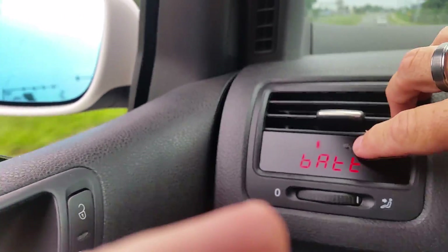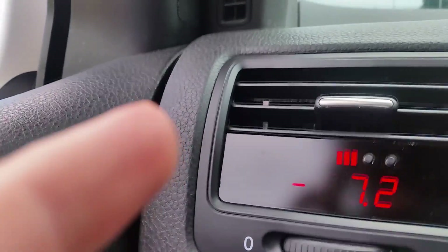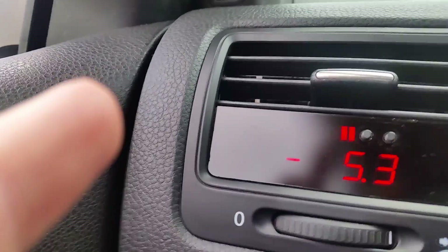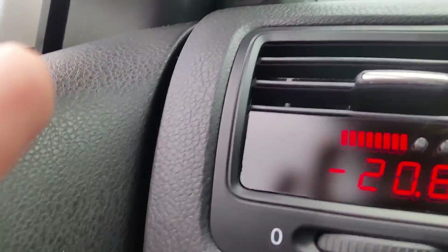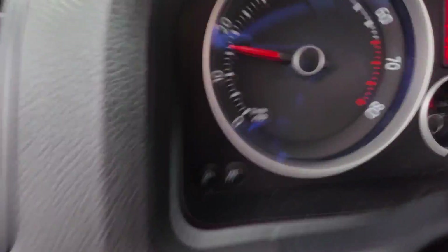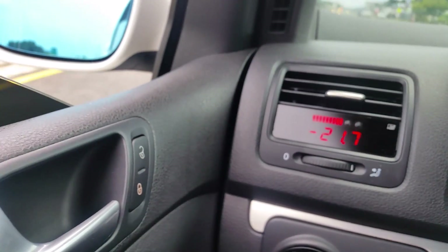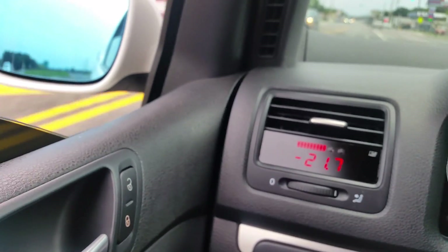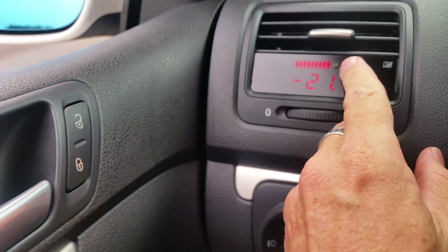Let's do some other features. We got the boost. This is actually the vacuum of the boost because we're not hitting it too much — I'm barely giving it gas, so it's negative 5 inches of mercury or Hg. If I let my foot off the gas, you see it goes way down. It's just the same as my boost gauge, which is analog. 21.7.